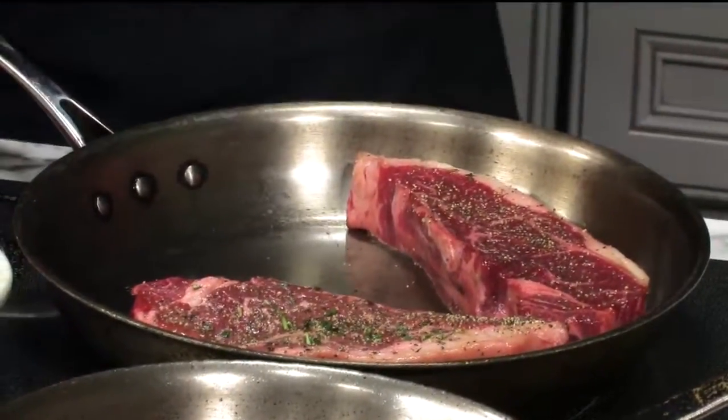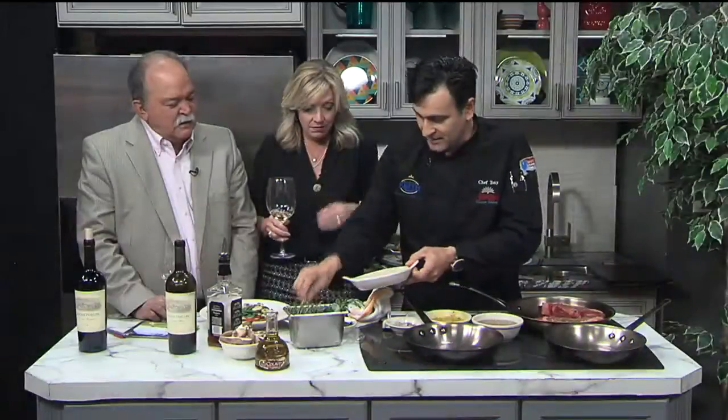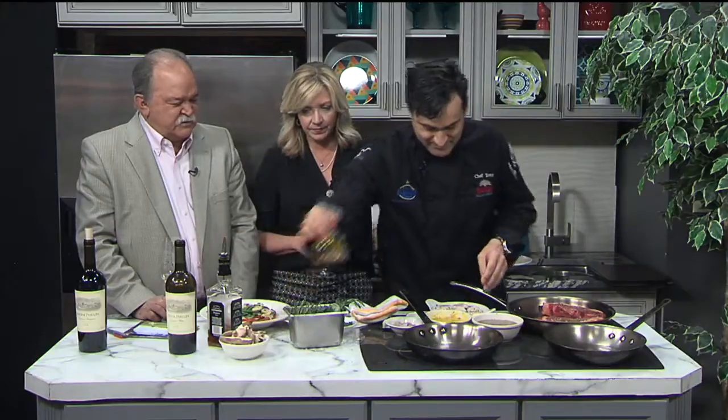And not just that — there's more. I've got the scallops to do as well. Same thing with the scallops. Be careful with the scallops because they can jump out. A little olive oil.